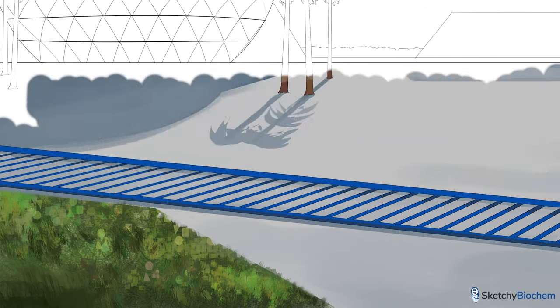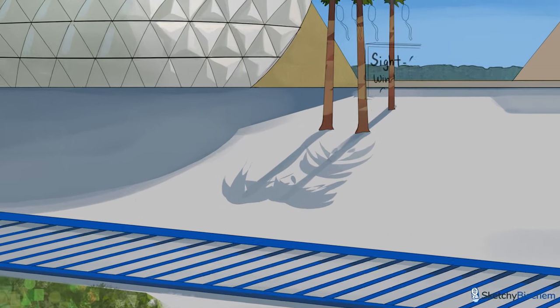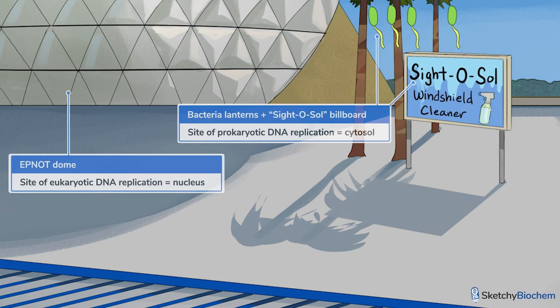First, remember that DNA replication is a semi-conservative process. This means that each parent strand serves as a template to make complementary daughter strands. Next, remember that DNA replication specifically takes place in the cytosol of prokaryotes because they don't have a nucleus to store DNA.